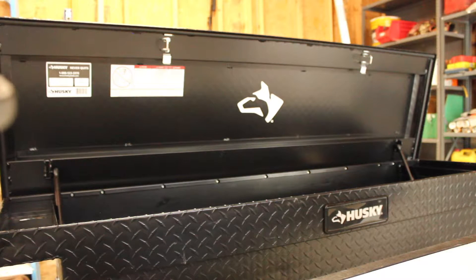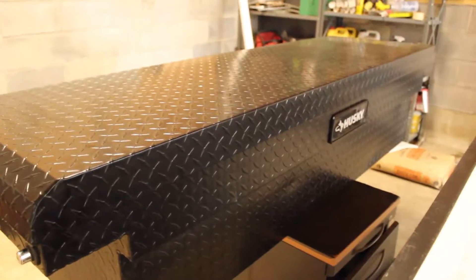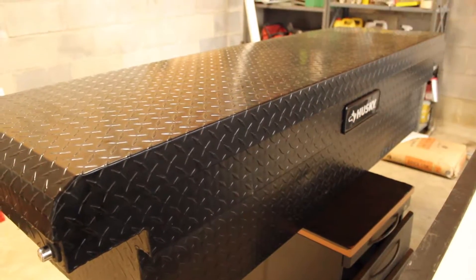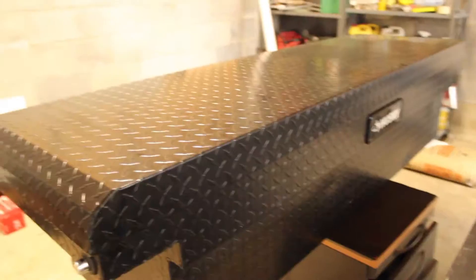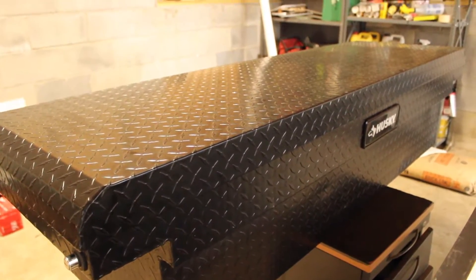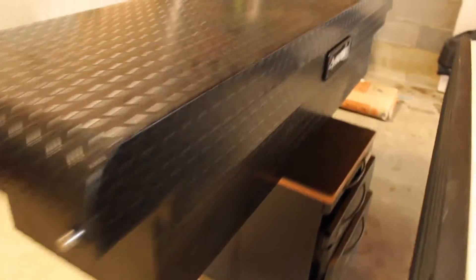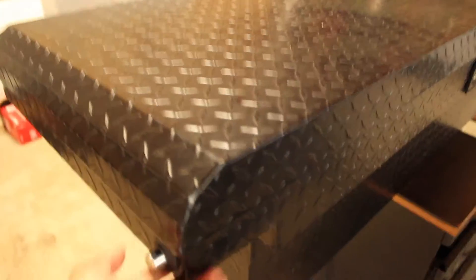That's a rough way to explain it, but best I can do. The formal introduction: this is the Husky matte black aluminum full-size low-profile saddle truck box. This thing will run you about $310. I picked this up second hand in fairly good condition — slightly dirty with pollen, but it's the season. Let me show you how to open this bad boy up.